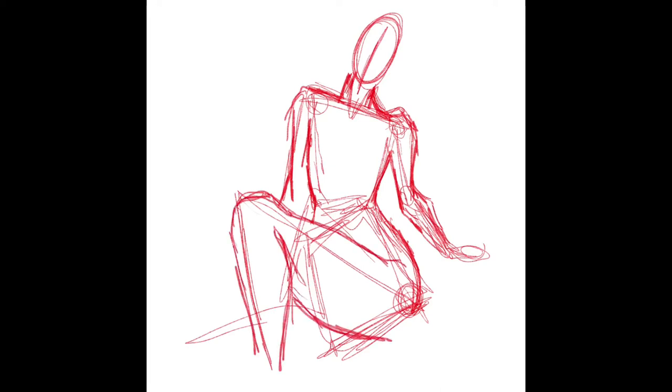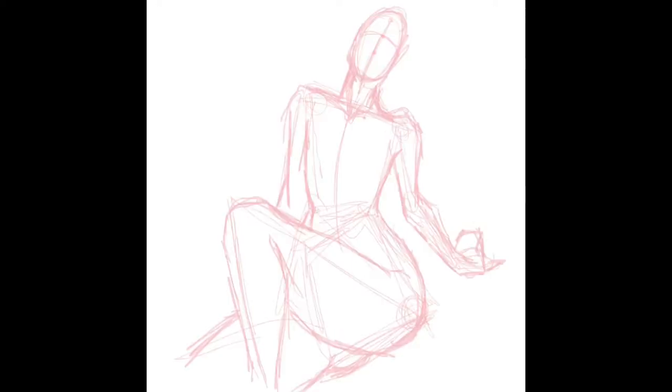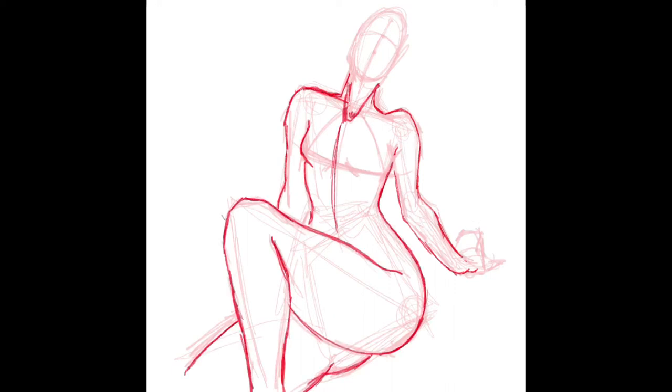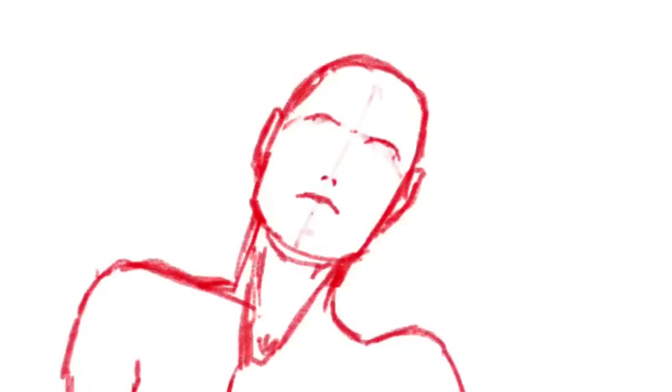If you're using a photo reference, take a minute to just look at it and observe it. Try to pay attention to the angles that the body is being positioned and where the weight is. Just knowing these things and having them in your mind as you draw will help you achieve a more realistic render. Pay attention to parts of the body that have compression, that are elongated, or where the center of gravity may be. Just having these things in the back of your mind really does help.